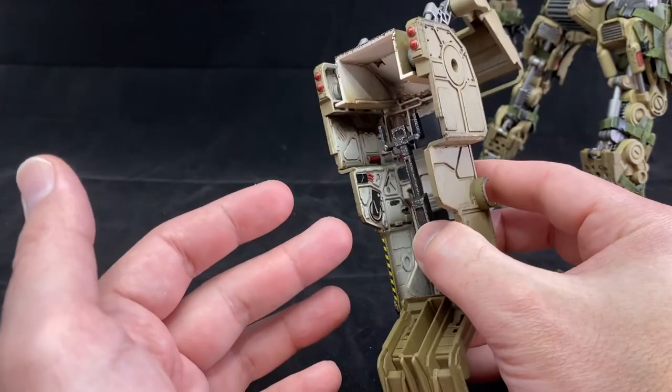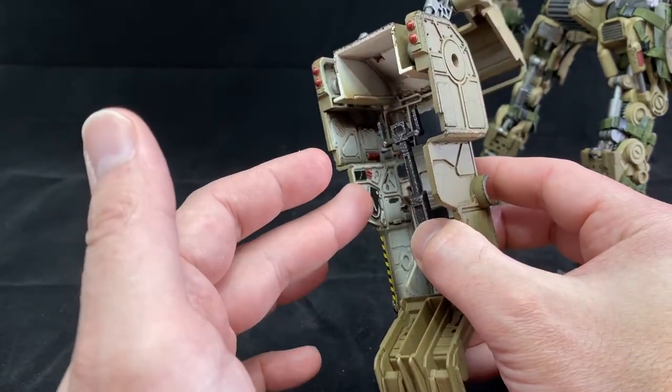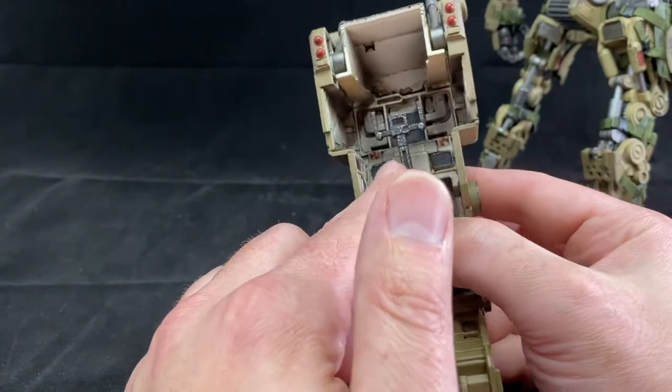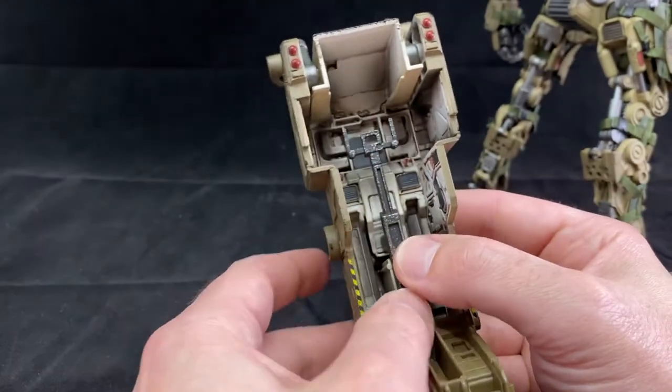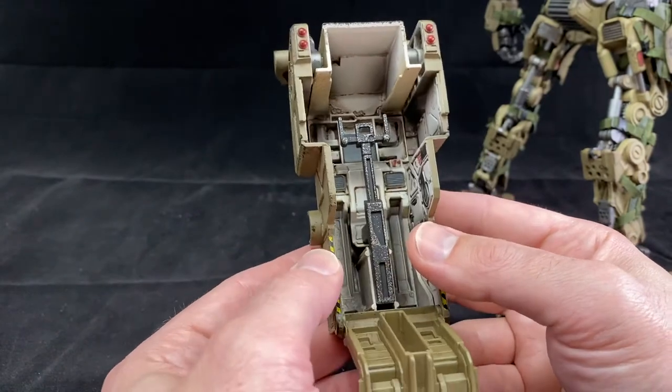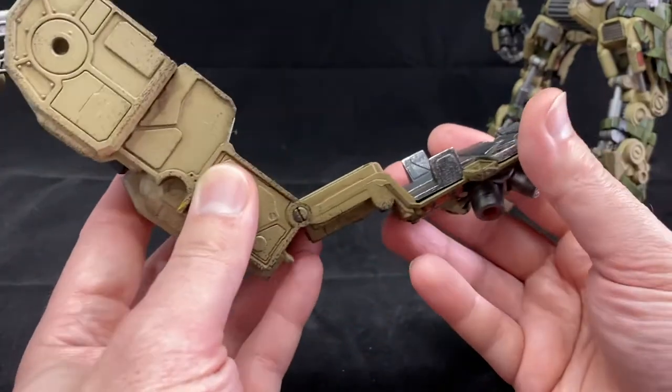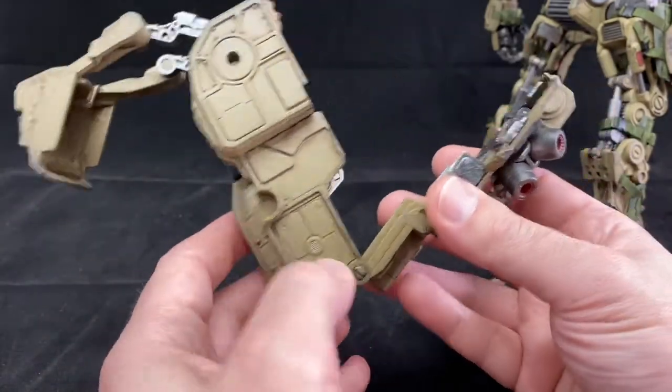There are some thrusters back here with nice painted detail. It's so nice to see they spent the time to go inside and do all the details — all these little levers, sensors, lights, display, all painted up. That's such a nice job. I really appreciate that they did that, and it's a cool factor for displaying.